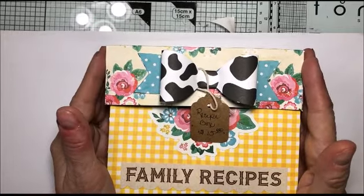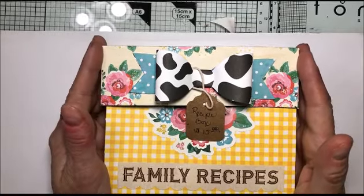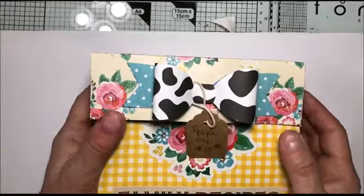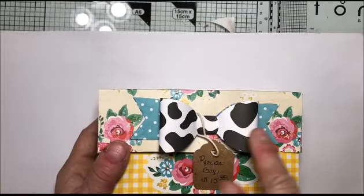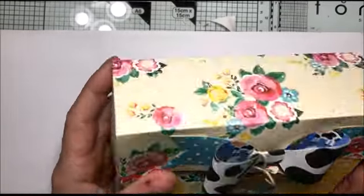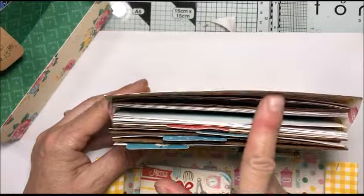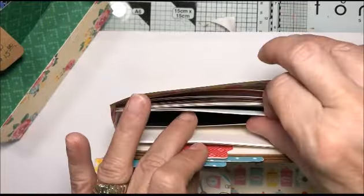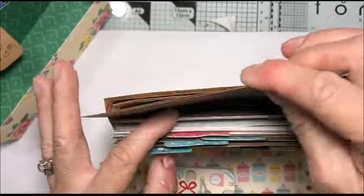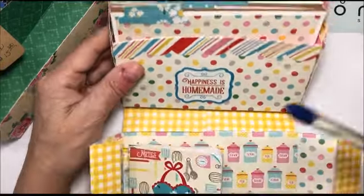This is basically the stationary box I made in a previous episode — there's a series of three videos on how to make and decorate the box itself. I decided to use that box idea and make a recipe box. The bow and paper on top is from Doodlebug; the rest of the paper is from Carta Bella or Echo Park. You take the top off, and just like a stationary box, here are all the cards for the recipes, dividers, and regular recipe cards.